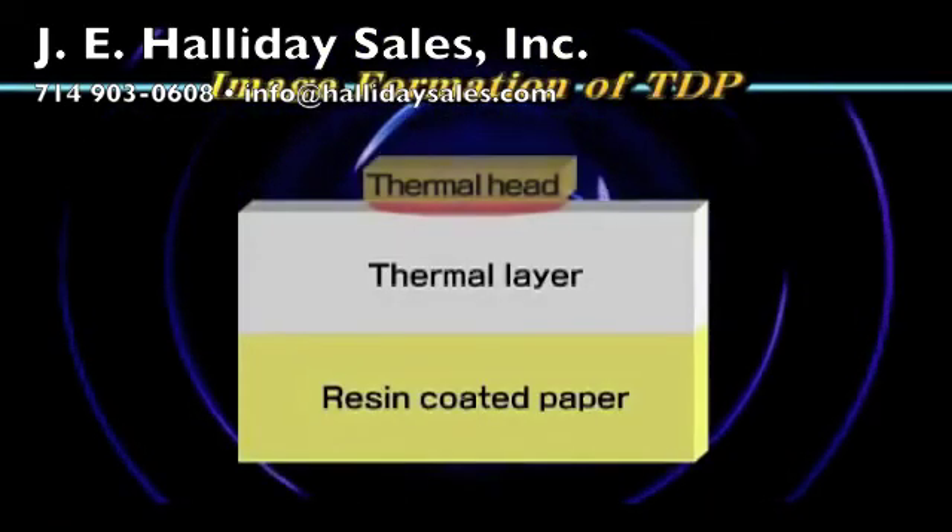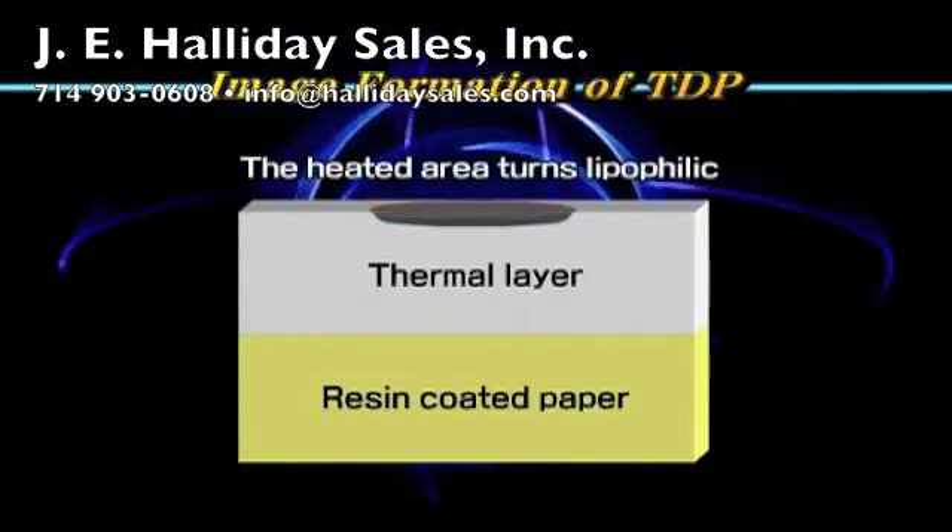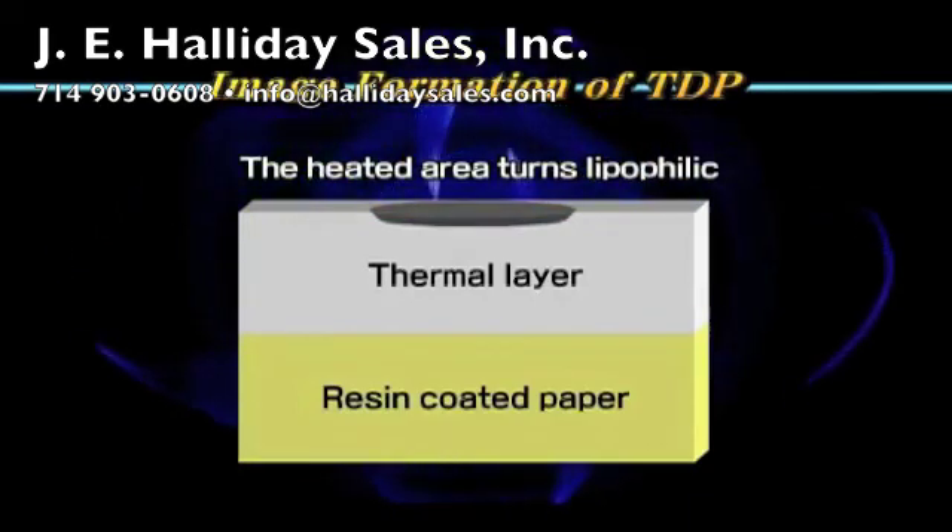The imaged area on the Thermal DigiPlate is produced when the thermal head on the plate setter heats the plate, which turns the image area black and ink accepting.